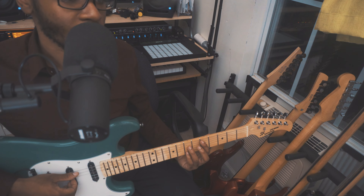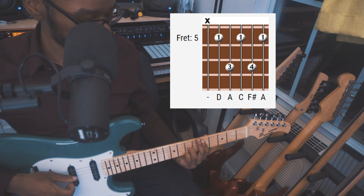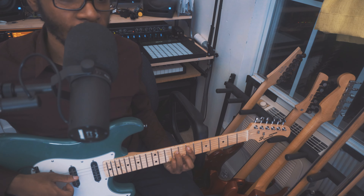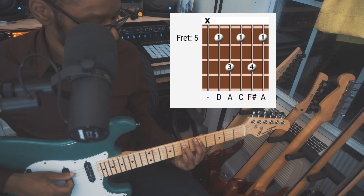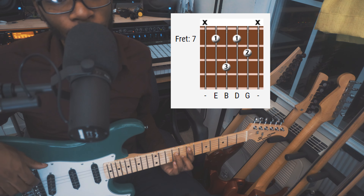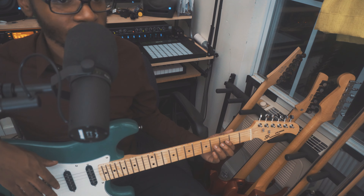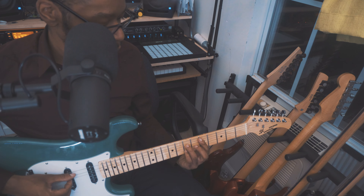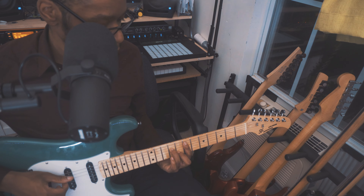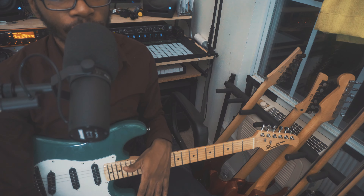Then the next chord in the sequence, that B minor 7. And from there, you move back to that same D7, stressing the note on the G string. And then you do the same when you get to your E minor 7 — except that your last note that you stress is going to be on the D string. But it's notes straight out of the chords. Let's play that second part through. Same chords as before — you just gotta pick out the notes to stress that are from the melody of the song. Let's play through it one time real quick.